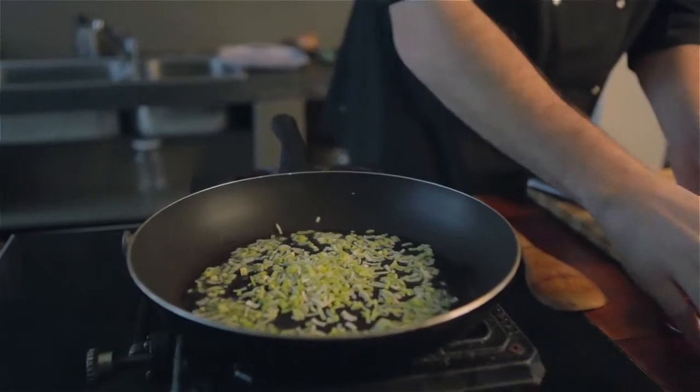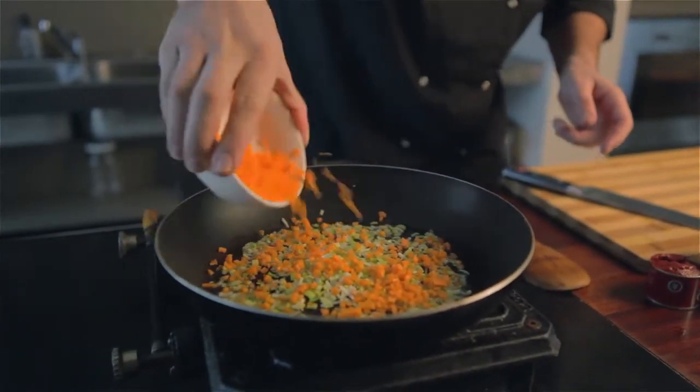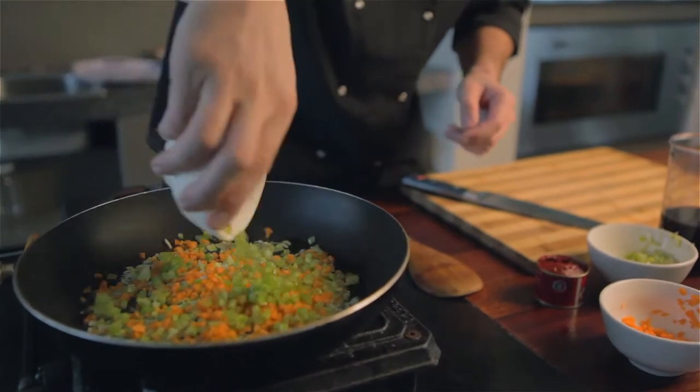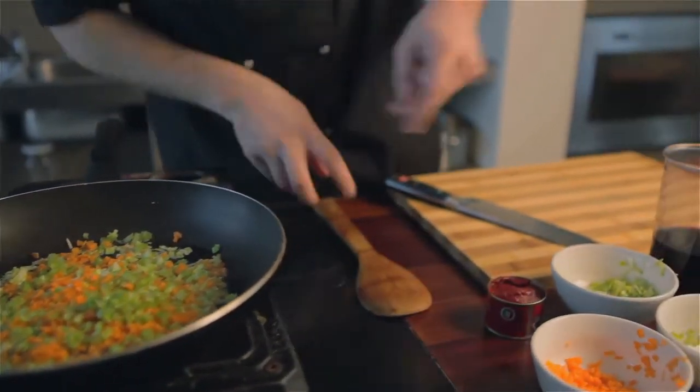I've added a few leeks and a little carrot. Now this vegetable combination that I'm using is called the mirepoix, which is the French base for a stock or a soup. And it's onions, leeks, celery and carrots.